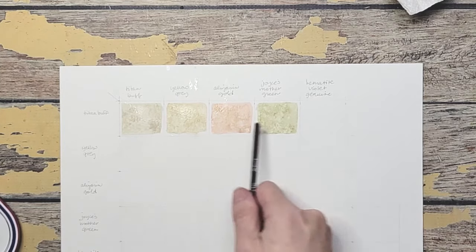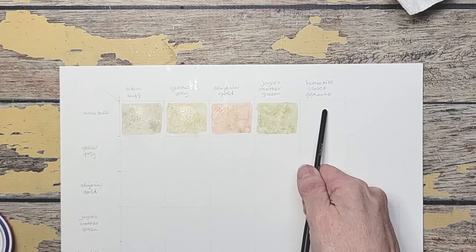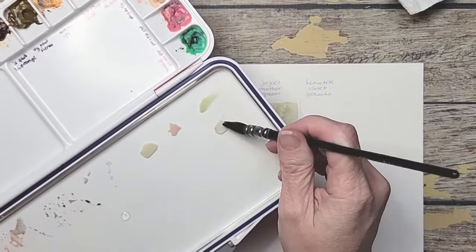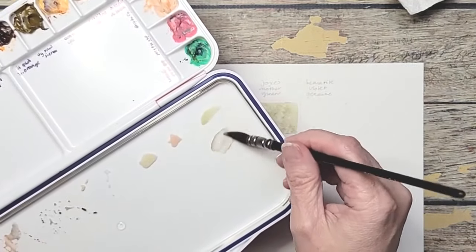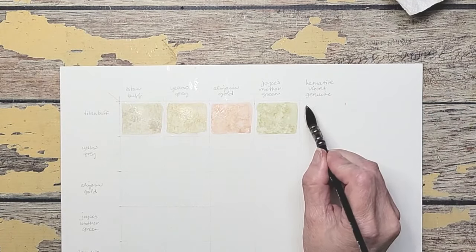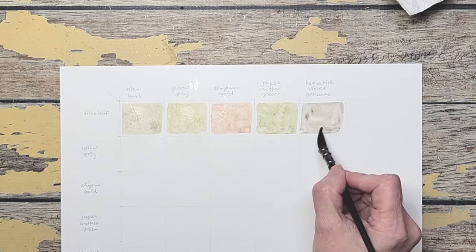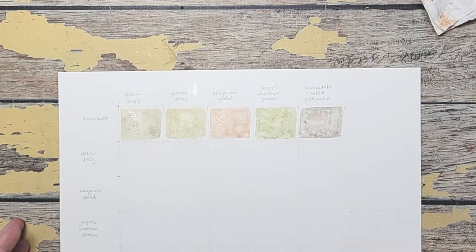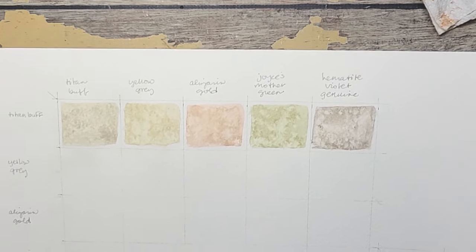The last color in the row is Titan buff and hematite violet genuine. Now hematite is a granulating color, so I want to make sure that I water down my paint just a little. Now I want you to see — look how light and beautiful that row is. It seems like a pastel-ish row. You'll see as we start adding darker and darker colors how light that really is.